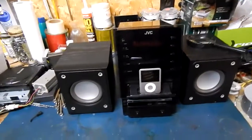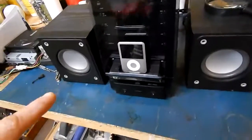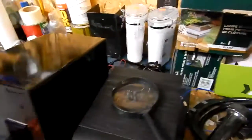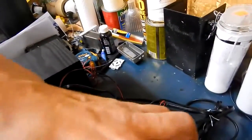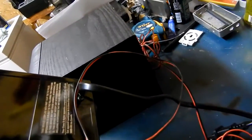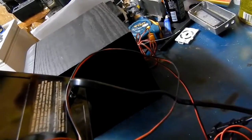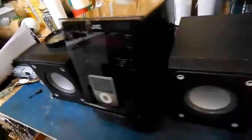I figured I'd do a little repair video of the JVC micro system. The problem with this one is everything works — it's just there's no display. So we're gonna have a look at it. The model number is CA-UXLP5, a 35-watt system. Like I said, there's no working display.